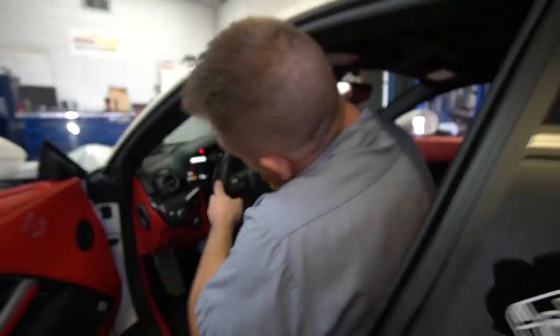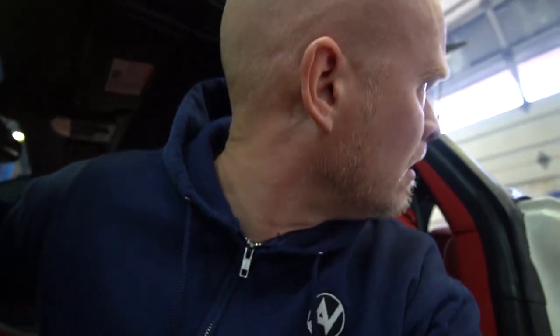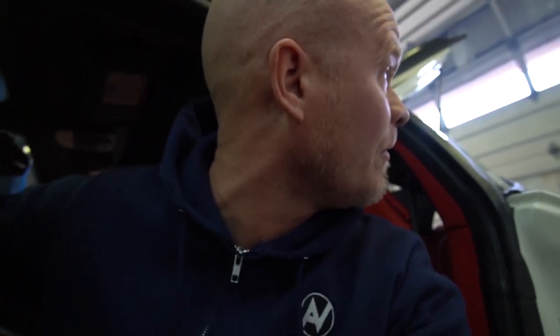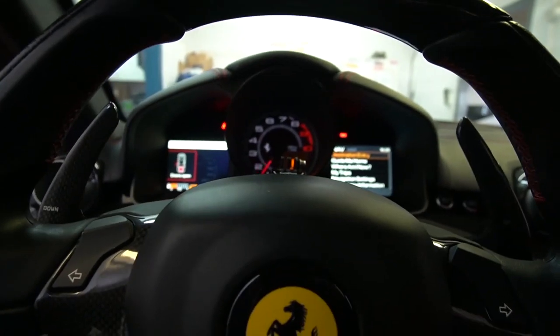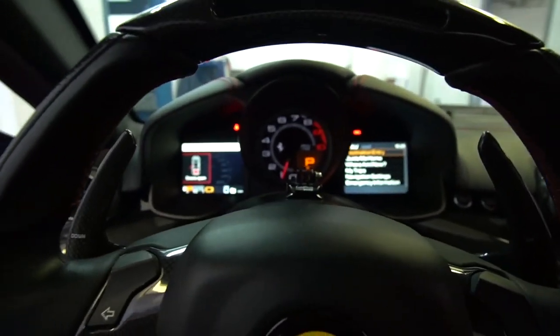First startup reaction — oh! Oh holy! Whoa — how many RPM was that? Five thousand? Dude, that is loud. Dude, I swear to god that was 1500 RPM. My life's complete and I haven't even driven the car yet.